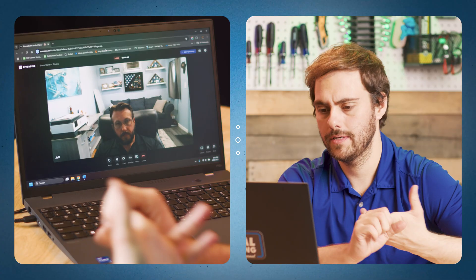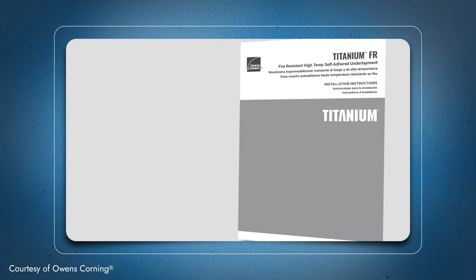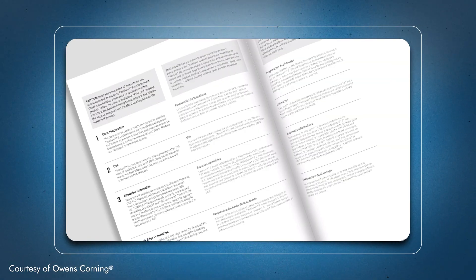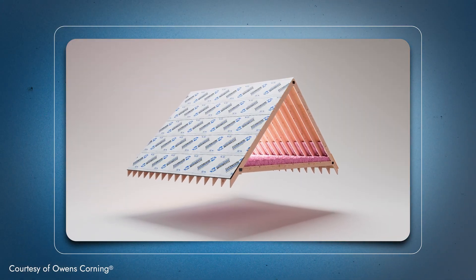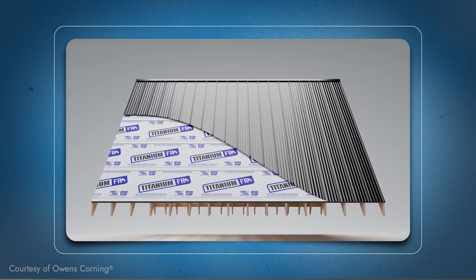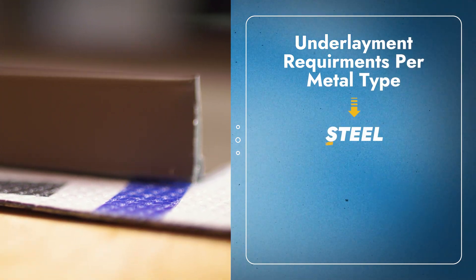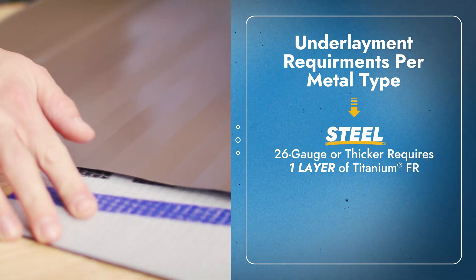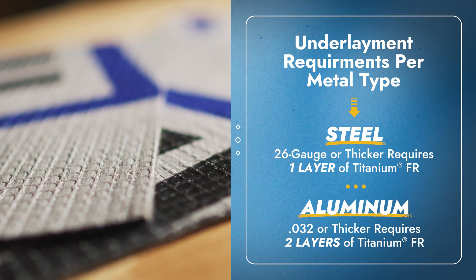It's a self-adhered product, though depending on installation instructions you might need to back-nail it or use a primer — it really depends on the situation. Always refer to the manufacturer's instructions for your specific installation method. When using it under metal panels, the panel type affects how many layers you need: if you have a 26-gauge or thicker steel panel, one layer of Titanium FR will bring you up to a Class A requirement.